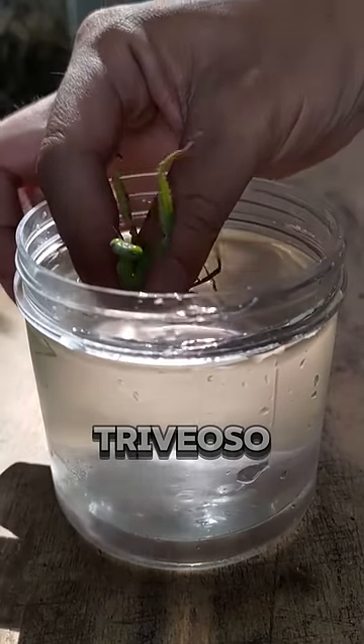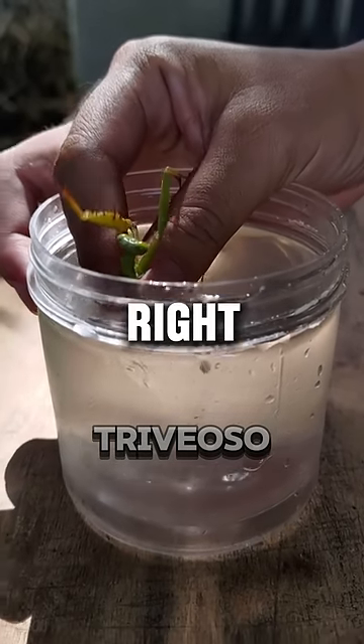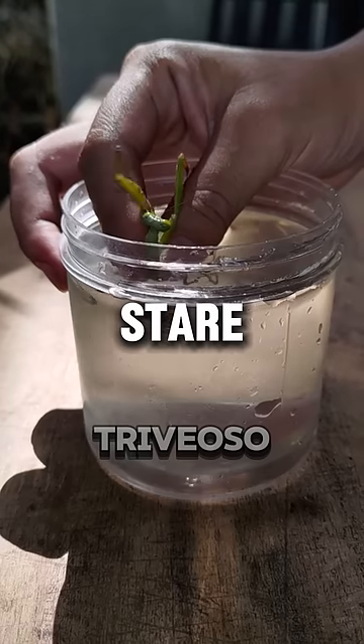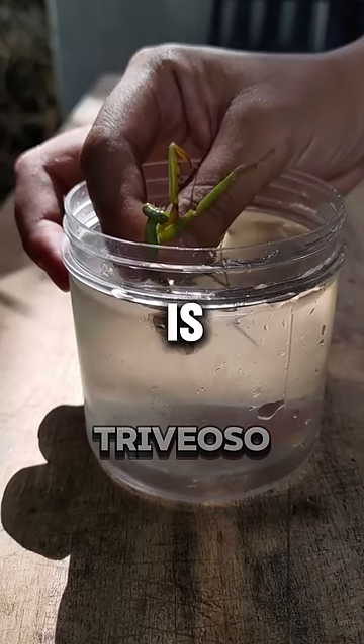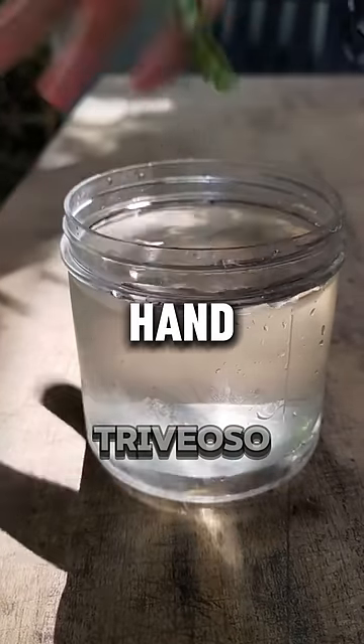Look at this praying mantis. It seems like a normal mantis, right? Sharp claws, killer stare. Well, keep watching. The mantis is submerged into the water, and the hand jumps back.